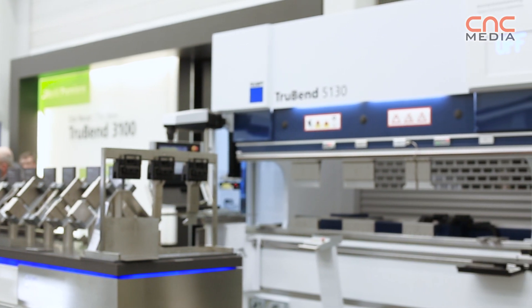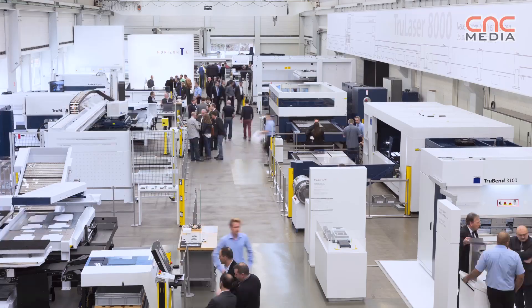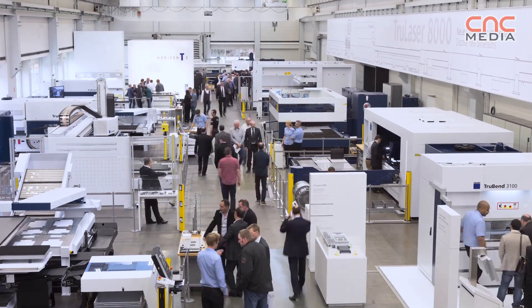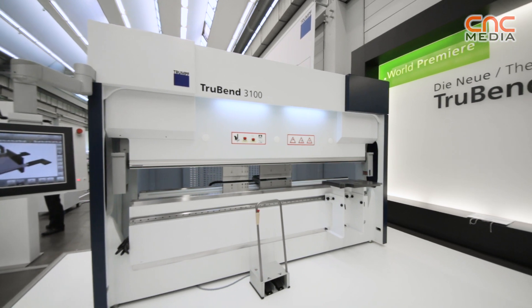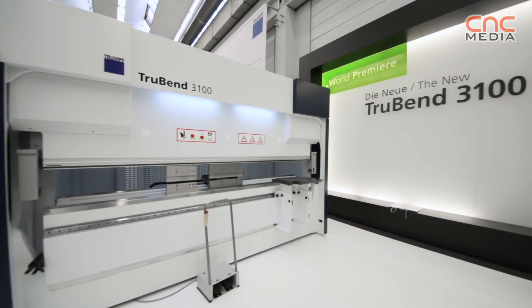Here at the Intech we have the world premiere of the new generation — the next generation of the series 3,000. We start here with the first type of the series 3,000: a 100-ton machine with a pressing and bending length of 3 meters.